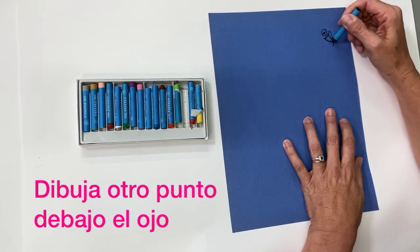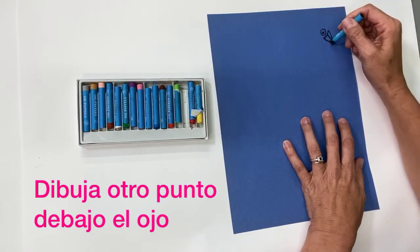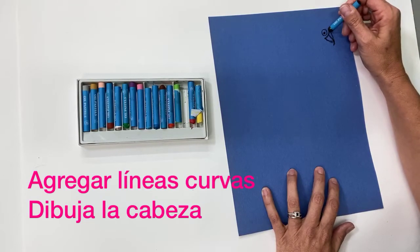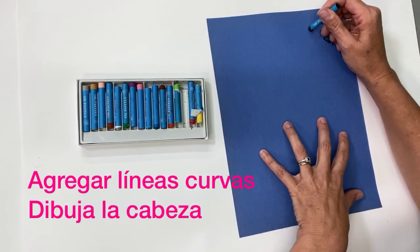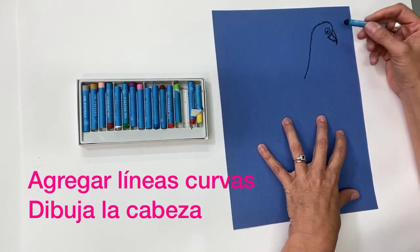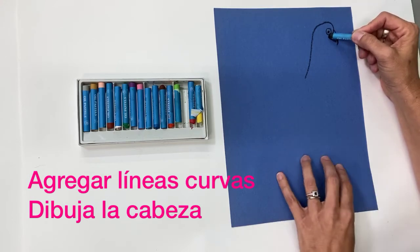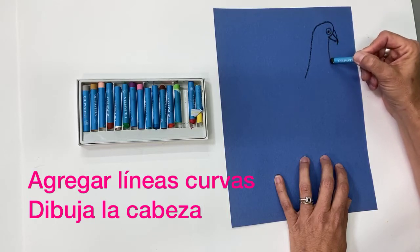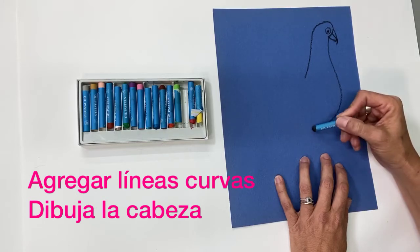Add one more curved line and a line in the middle to create the beak. From there, draw the head — start at the point of the beak, come up over the eye and down. On the other side, create a curved line like the letter S, then come in and down to create the chest of the bird, stopping where you think the feet might be.